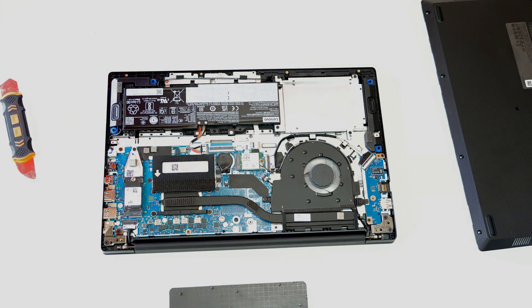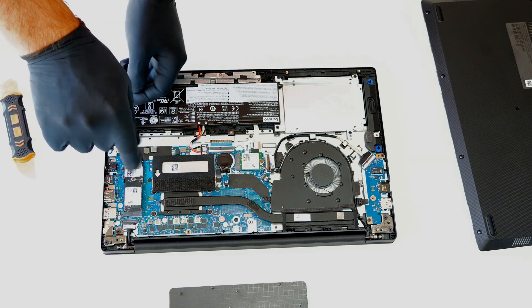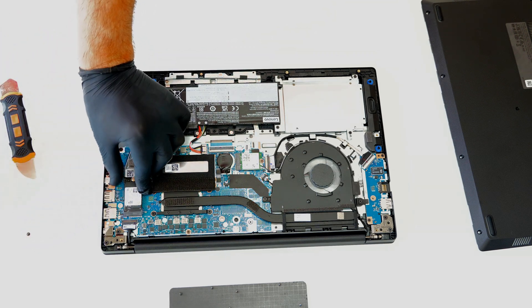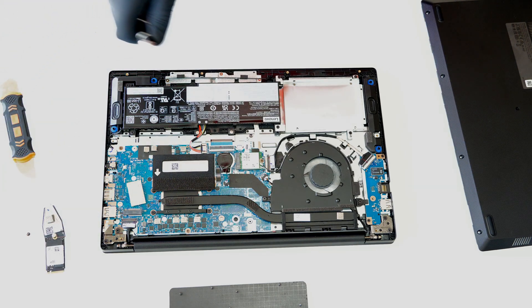The device can be upgraded with one SSD M.2 disk and one DDR4 memory. The device can also be upgraded with one SSD SATA disk, but with an additional cable that you can get in an authorized service.